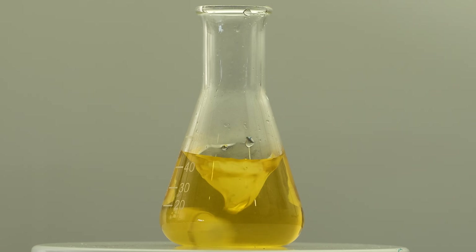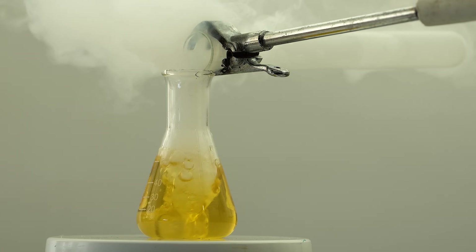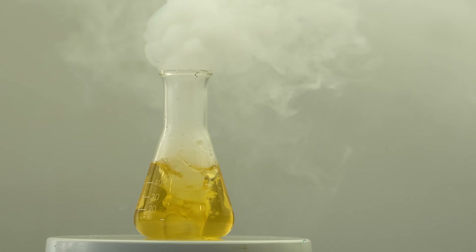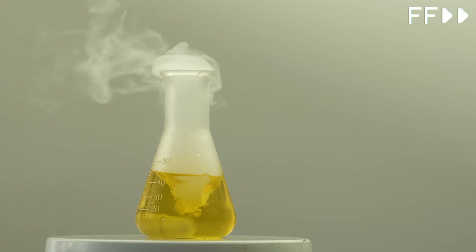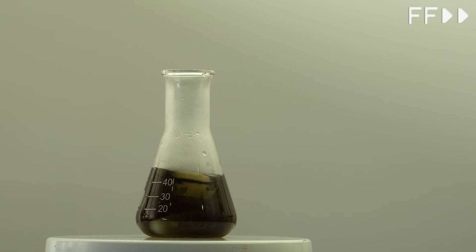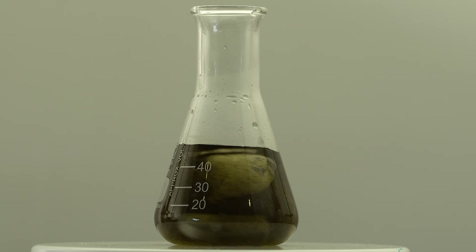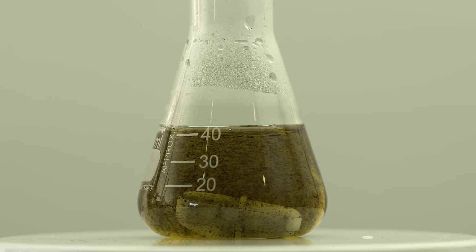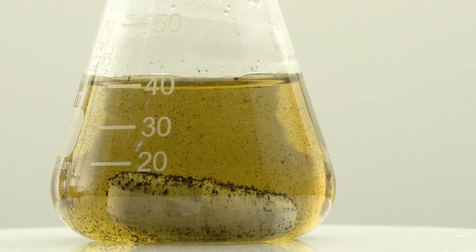The yellow liquid in this flask is a solution of palladium dichloride. Palladium ions are very sensitive to carbon monoxide, and when palladium solutions come into contact with it, elemental palladium is formed. It may look strange to add liquefied gas to a salt solution instead of bubbling, but in some situations it can be much more convenient, and the rules of chemistry don't prohibit it. After the completion of the reaction, the solution became paler due to a decrease in the concentration of palladium dichloride, since a noticeable part of it turned into palladium metal.